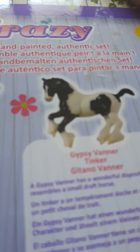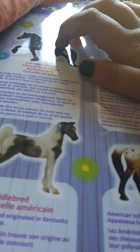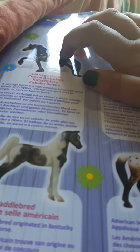Warmblood: athletic horses that often compete in the Olympic disciplines of show jumping and dressage. American Saddlebred: originated in Kentucky and is a flashy show horse.